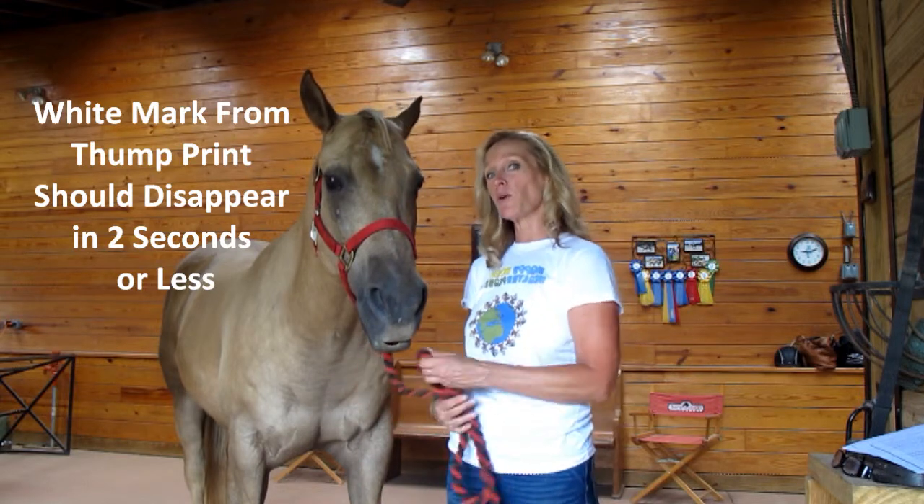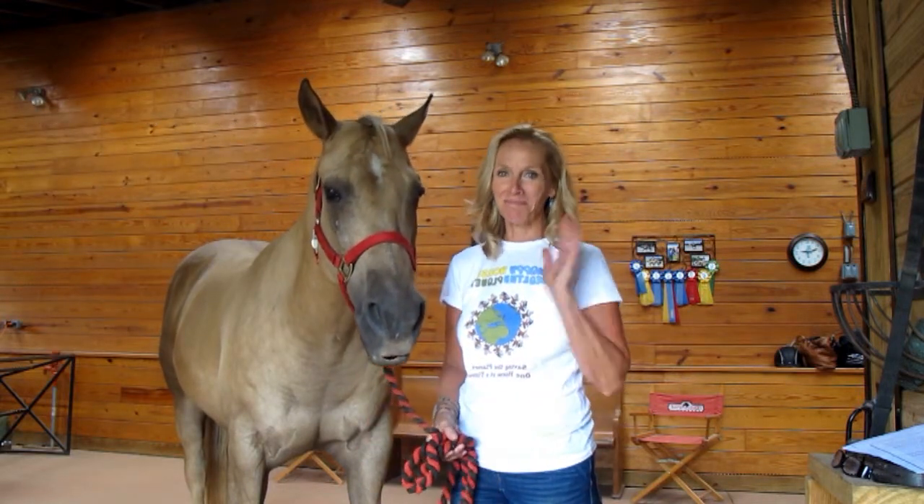Just another way to make sure your horse is happy and healthy. Thanks for listening. Bye.